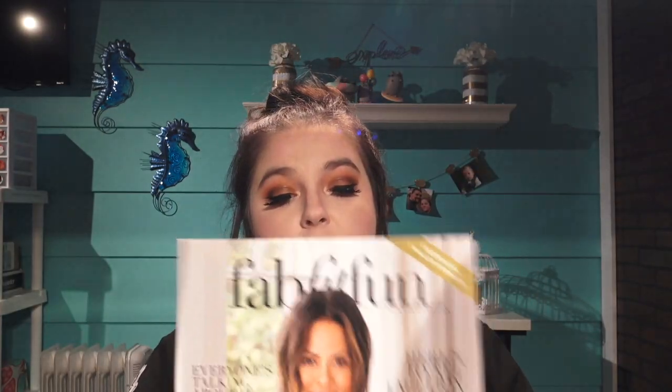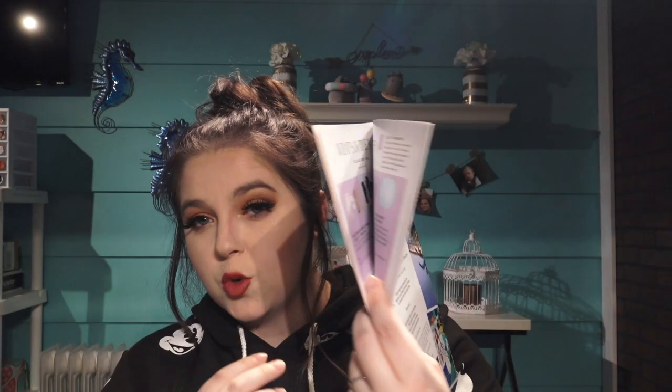They used to do a newspaper style and now they've switched to a magazine, and this is the page where everything I got is listed, so I can leave it open right here. Let's go ahead and get the first thing out — this is called the jade roller. I've seen people using these so I was like, yeah, I want to use it too.